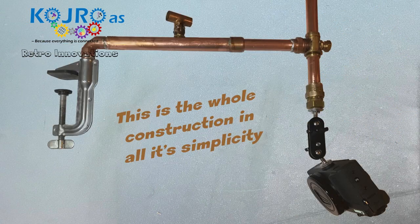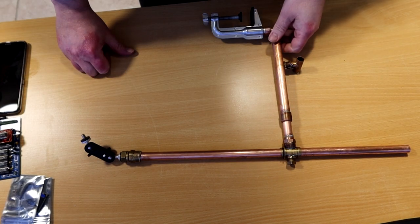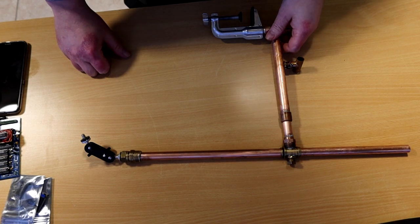Here you can see the construction as a whole and it's actually working quite well. I've done some test runs and filmed some small pieces with this camera. I will show you some clips where you can see this in actual use. The functionality of this camera mount is as follows.